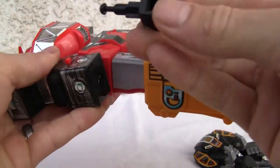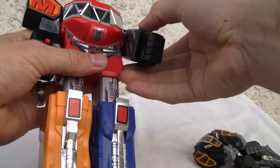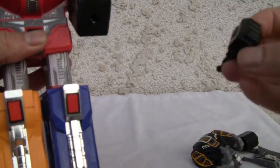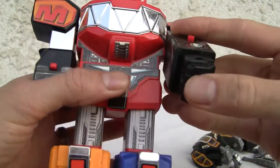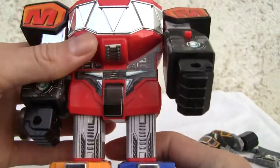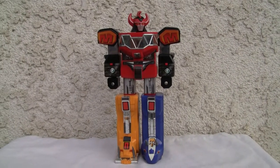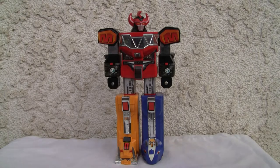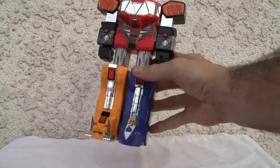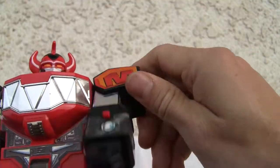I forgot about the fists — and they do fire. Not to worry, because I have two pairs. It looks good, I mean that's all I can give it. As far as articulation goes, the legs don't have much — just a little anchor pivot. Arms go 360 degrees.